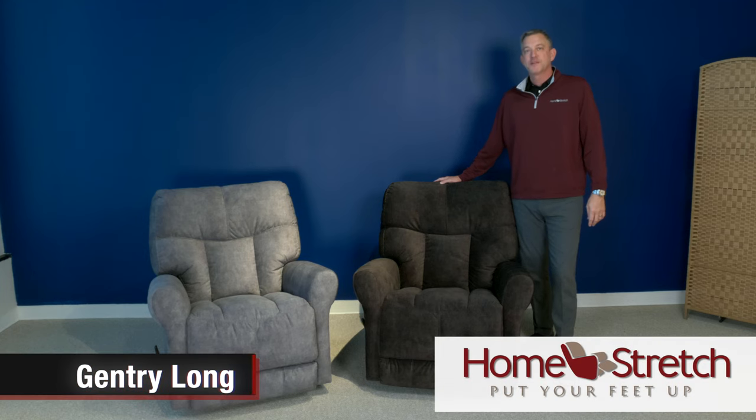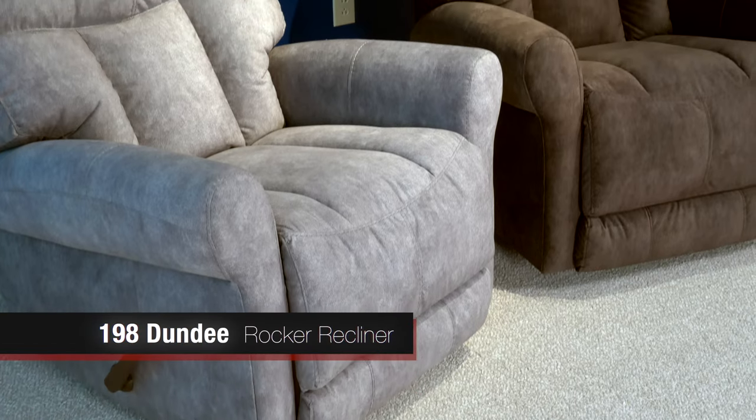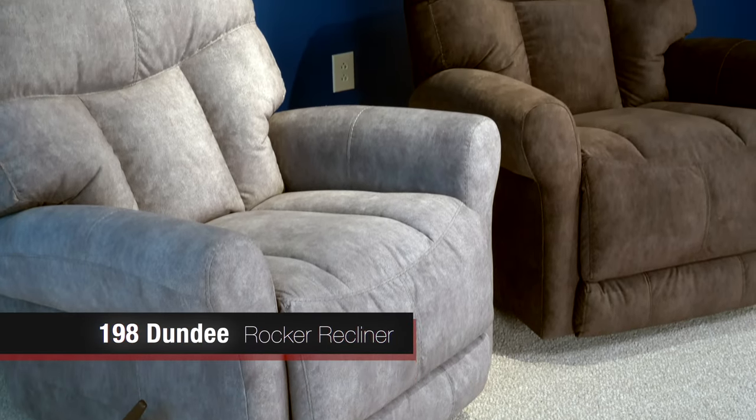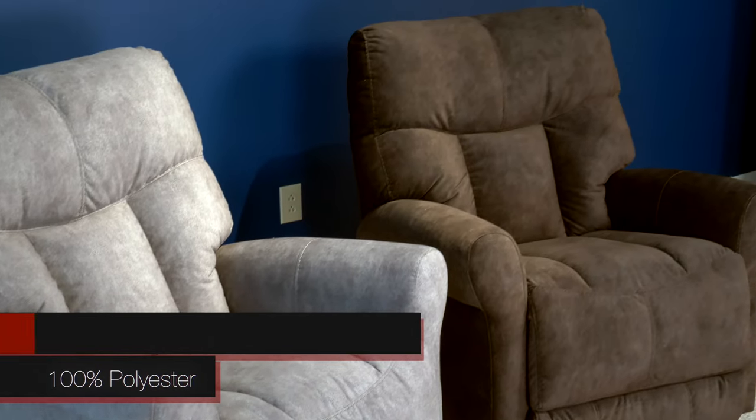Hello, I'm Gentry with Homestretch and today I want to touch a little bit on the new 198 Dundee Rocker Recliner. As you can see here, this is a nice medium scale chair. We have it in a 100% polyester cover — Godiva color that you have right here next to me, and charcoal is the other option.